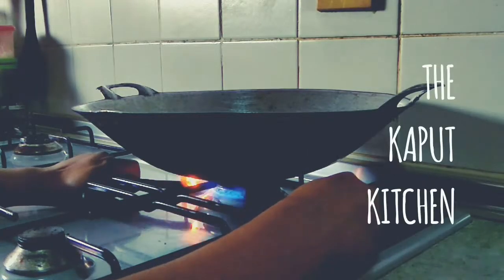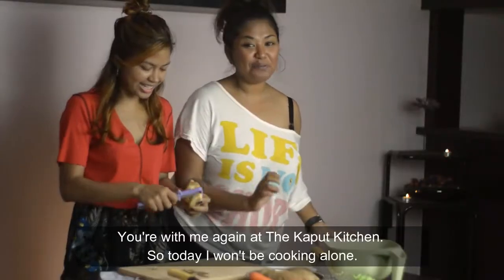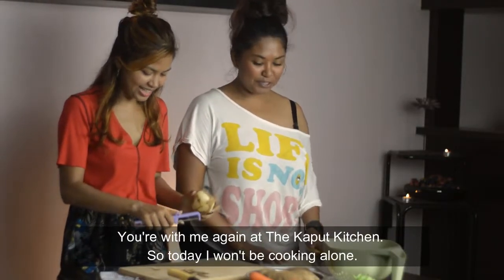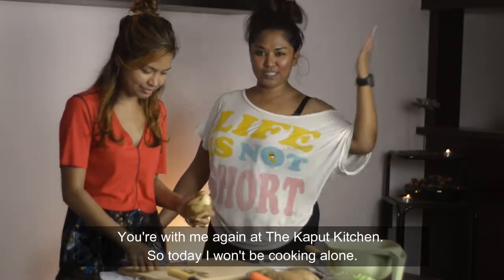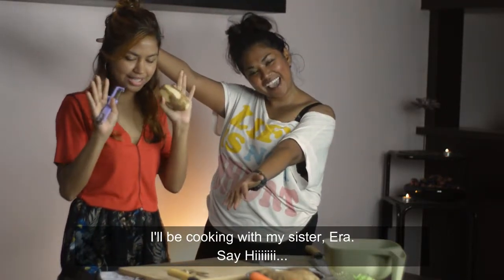So this is my sister, I'll be cooking with her! Ira! No! We are back again at the Carpet Kitchen. So today I will be cooking with my sister here, Ira. Say hi! Hello!